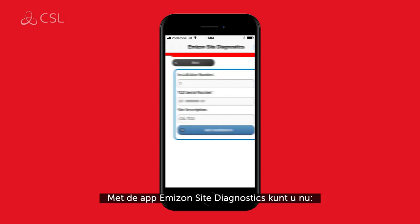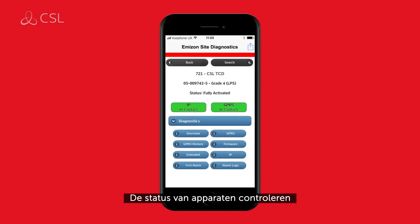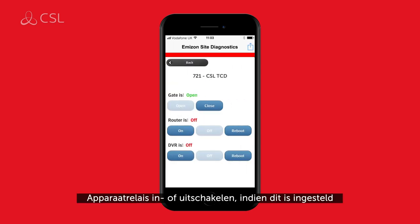With the Amazon Sites Diagnostics app, you can now register installed devices, check the status of devices, receive alarm logs, turn device relays on or off if set to do so, configure devices and much more.